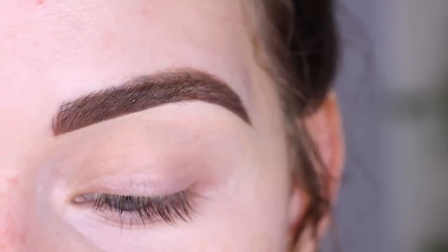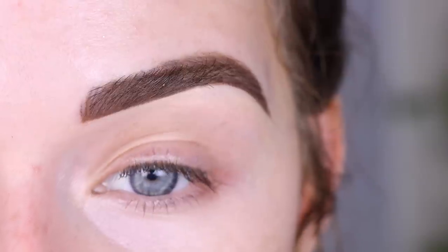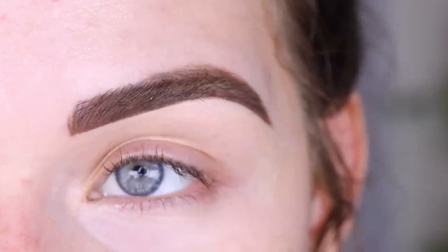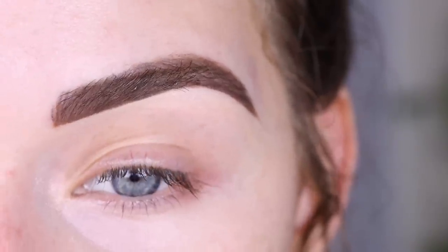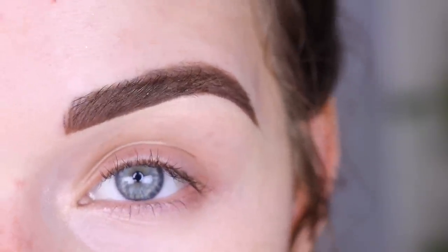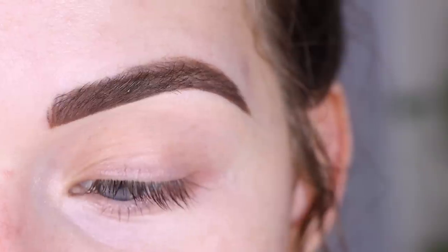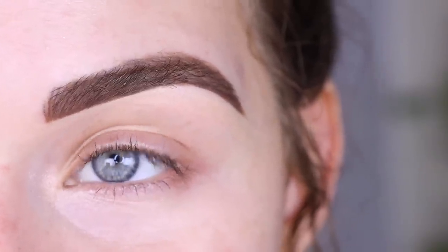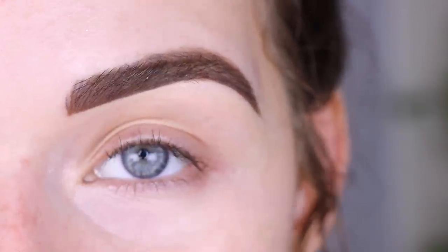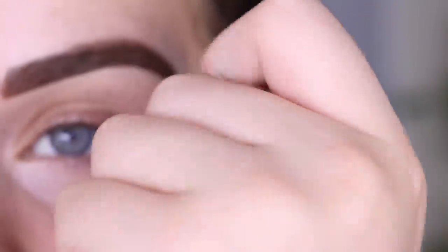When I was attempting those other four looks, I was using my right hand, which is my non-dominant hand, because I broke my left arm the other week. I wasn't sure if it was my hand causing the problem or if the palette was the problem. But my elbow, arm, and wrist have been healing and I can finally rotate my left hand to do my makeup.